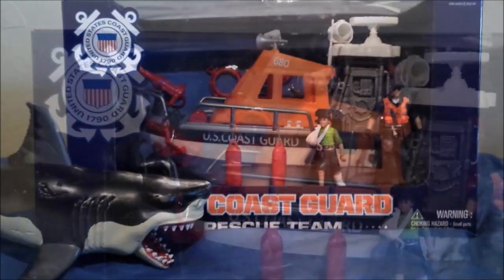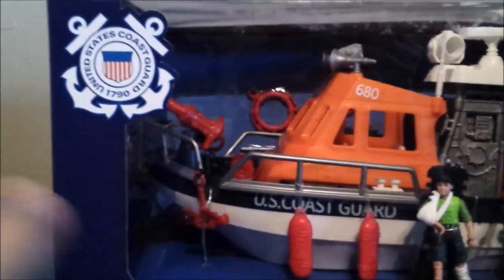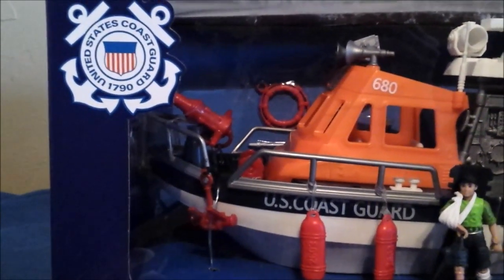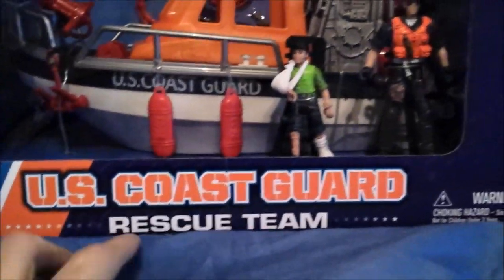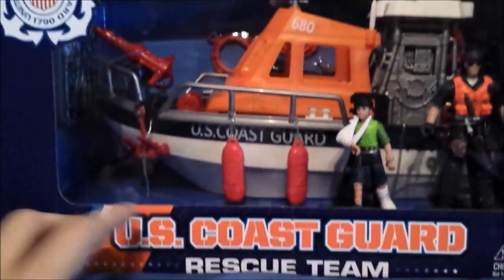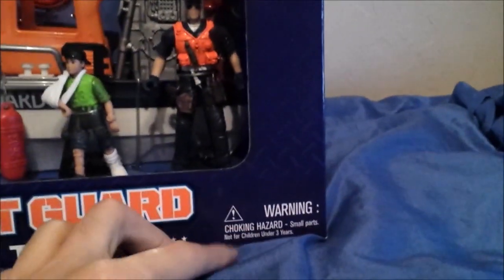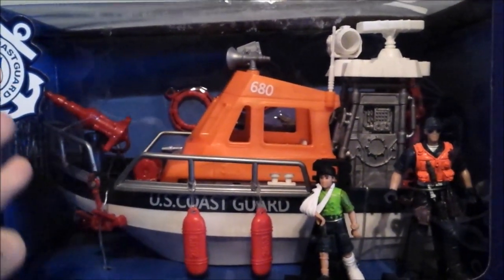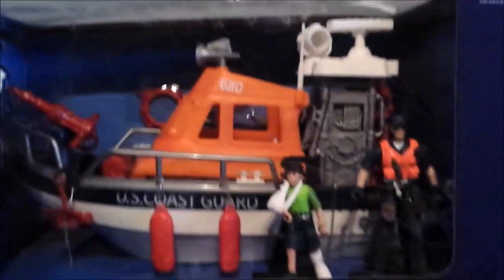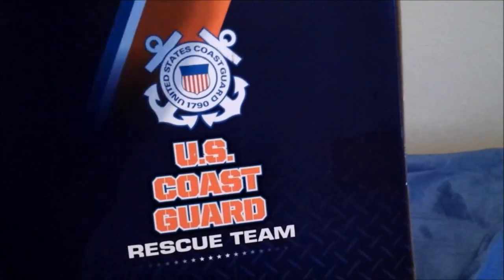The packaging itself states some stuff like the US Coast Guard 1790, the US Coast Guard rescue team logo, and it does have this banner going through. There's a choking hazard notice here. This whole set reveals a window on the box showing certain characters and the boat you can get, and on both sides it shows the US Coast Guard logo.